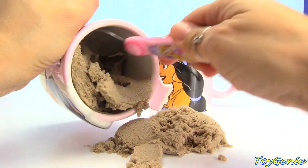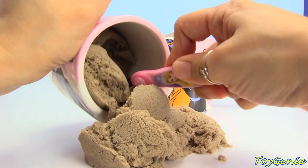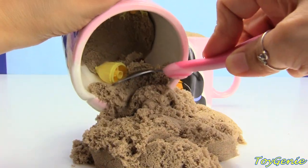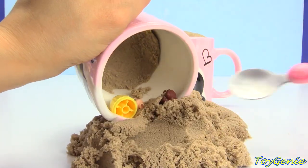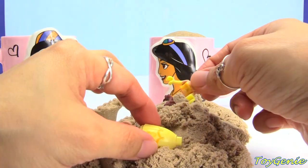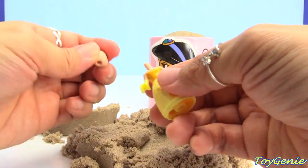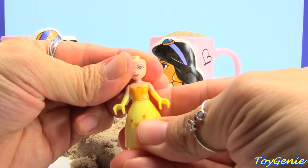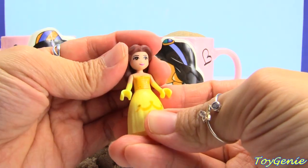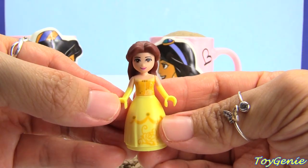Let's keep digging and see what else we can find, or what other treasures are inside. I see something yellow! Let's put this together. Put the body on top of the skirt, and then we can put the head on top of the neck. And then the hair goes on top of the head. We have Princess Belle!